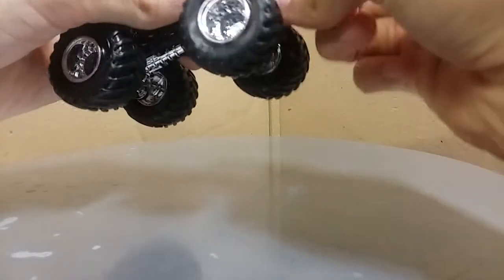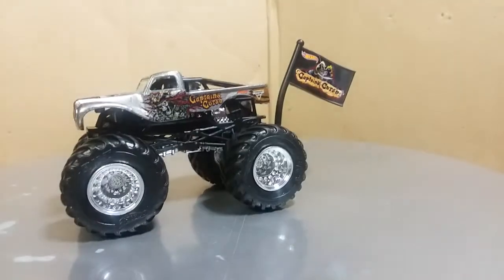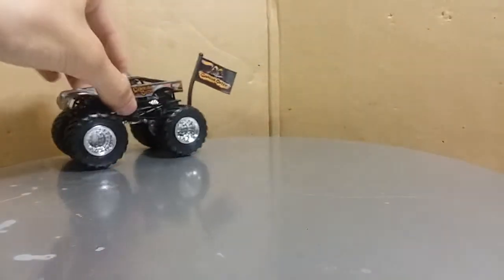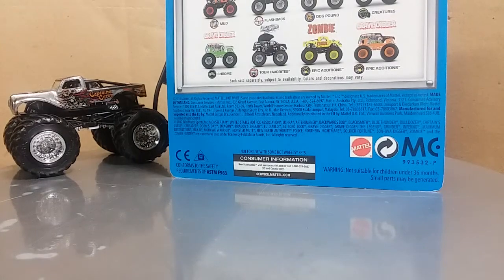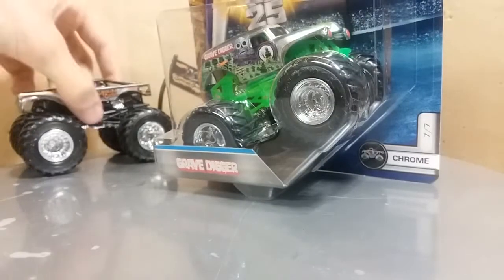That truck just looks pretty sweet. Now, the cool thing is this was driven by Pablo Huffaker. And if you guys know, Pablo Huffaker is also famous for driving another truck, which happens to be in the next one we unbox. So you can see, out of the Megalodon case, it is the chrome Gravedigger — number seven of seven of the chrome. Let's crack into it.